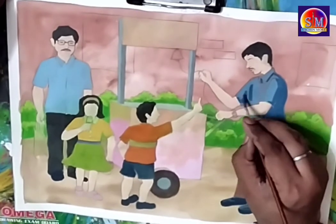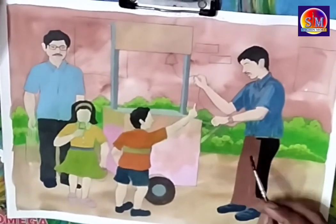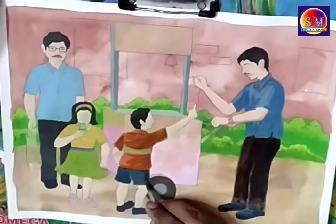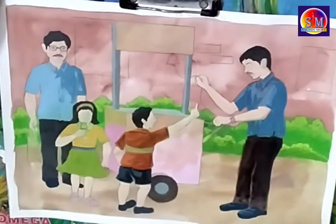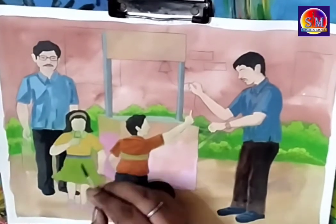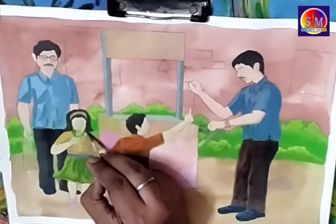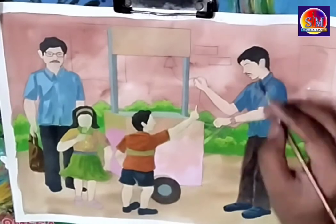Now we start applying dark shades on the clothes, figures, and objects using darker tones of the colors already applied. For the light blue shirt, I add some blue. For the orange T-shirt, I add brown to show dimensions. Shades are added only on the right-hand side because light comes from the left. For the green frock of the girl, I add dark tones with dark green or poster green. We show dimensions with darker tones everywhere on all objects.